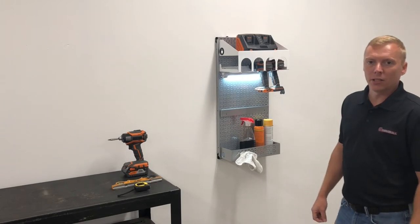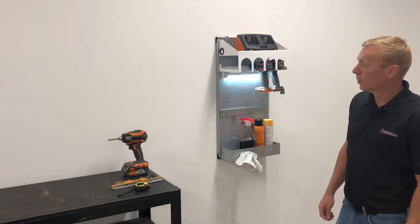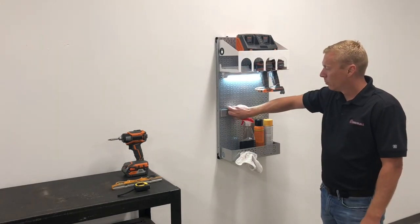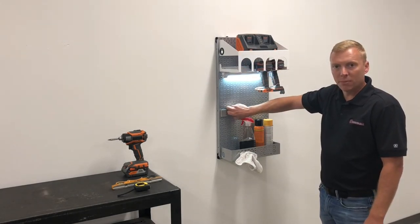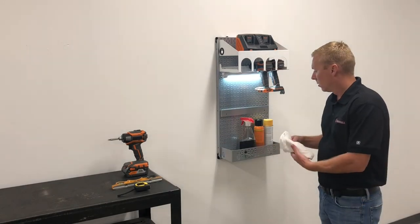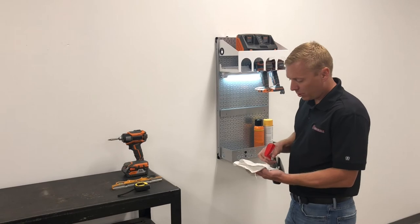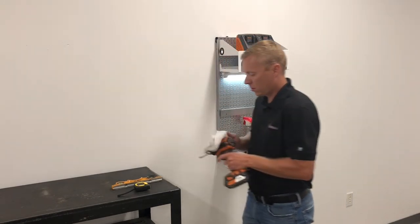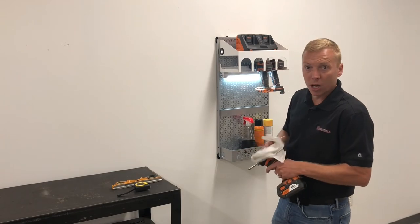Now that we've got our panel up, we're going to go ahead and put our tools away. This is our omni system. We've got our drill holder, belt clip holder for things such as tape measures, and then one of our omni shelves. I like to actually clean my tools up a little bit before I put them away, so I can show them off on my omni wall.